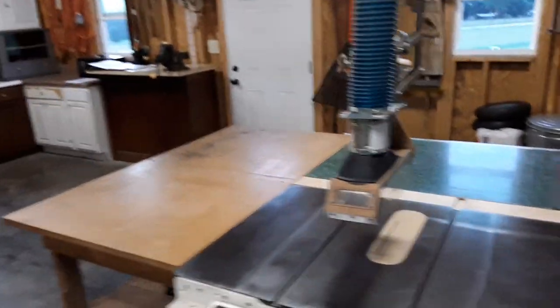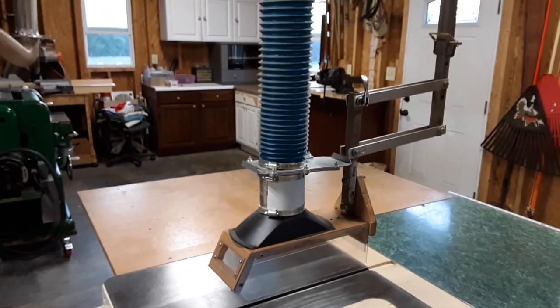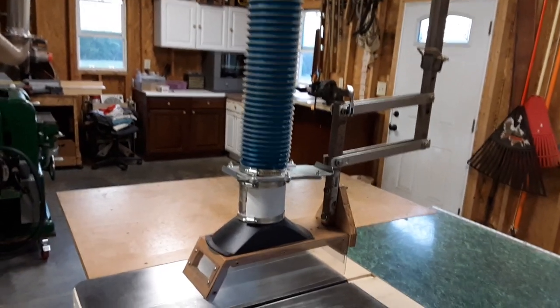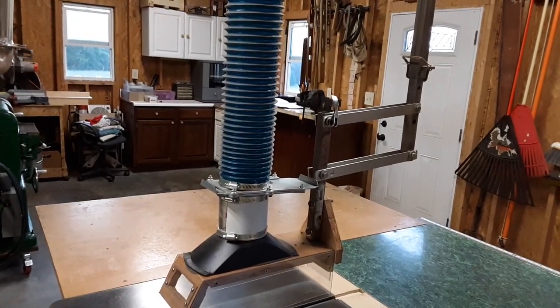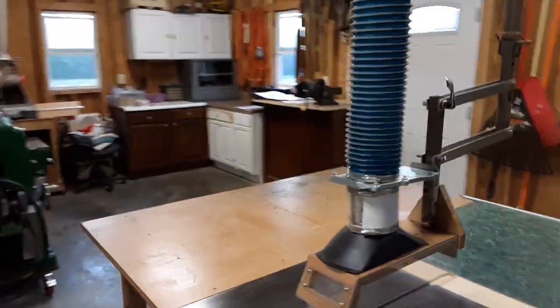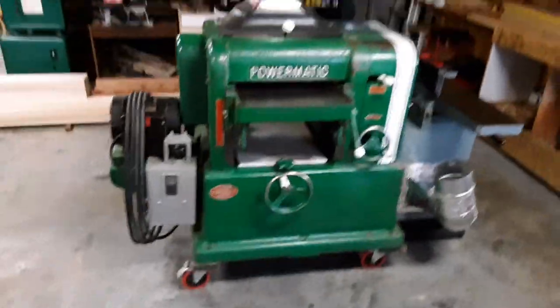I've also created an overhead guard with an adjustable setup — this is basically my own design, though I've seen several similar ones. It's got a four inch blast gate. That covers my main table saw setup.